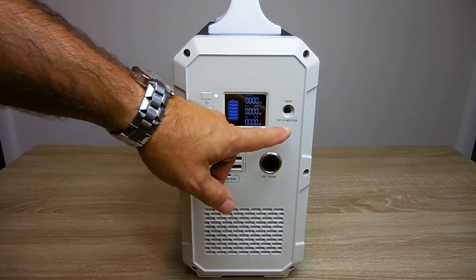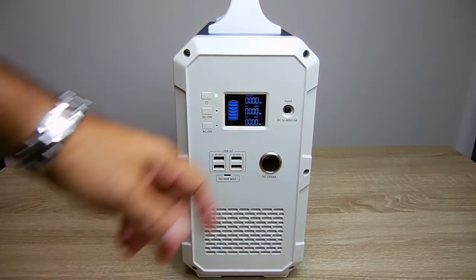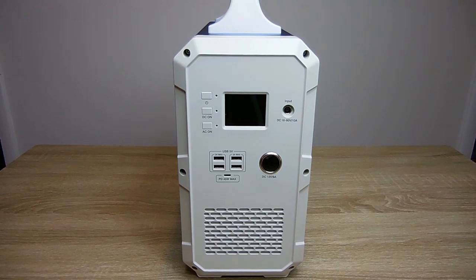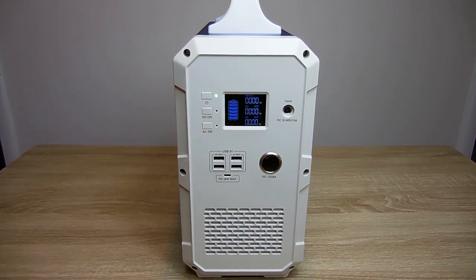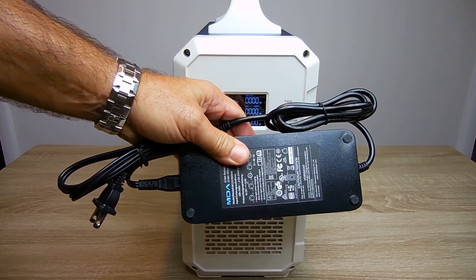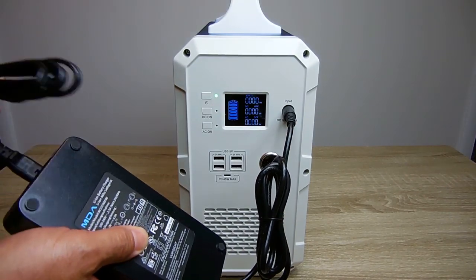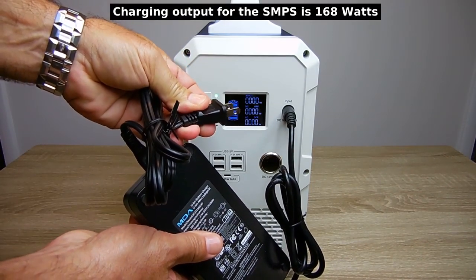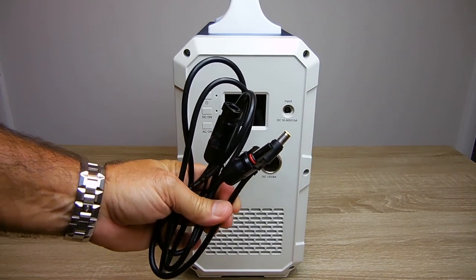Over here is where you're going to charge the unit — 16 to 60 volts, 10 amps. The input wattage is right around 500 watts; you don't want to exceed that. There are multiple ways you can charge this unit. The input included with the unit is a 42 volt, 4 amp, switch mode power supply. This end plugs right in and the other end goes into your AC receptacle. You can also use the included cable for a solar panel — this would connect up to your solar panel and plug in the same way.